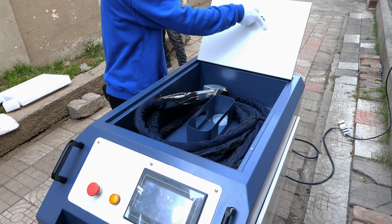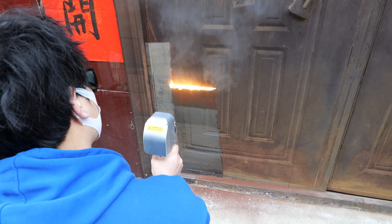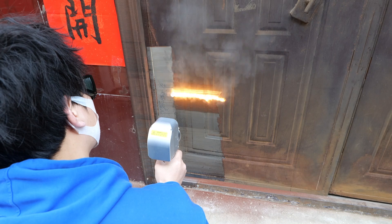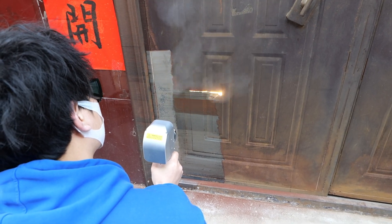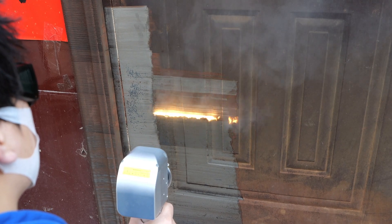This is a 750 watt pulse laser cleaning machine. Wow, this effect is much stronger than the 200 watt one, and the cleaning width reaches about 30 centimeters, which is simply amazing.